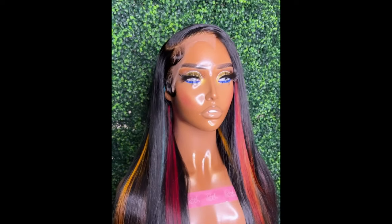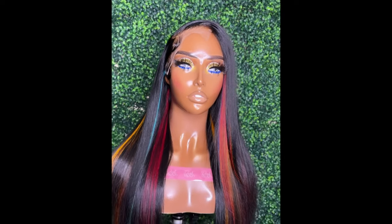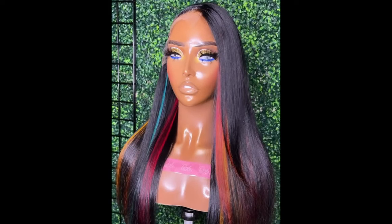Hey y'all, so if you're tuned in, I'm sure that you want to see the full tutorial of how I achieve this multicolor highlight look, so stay tuned.